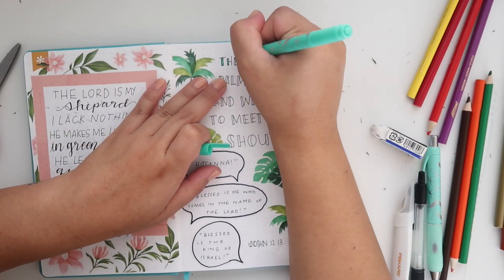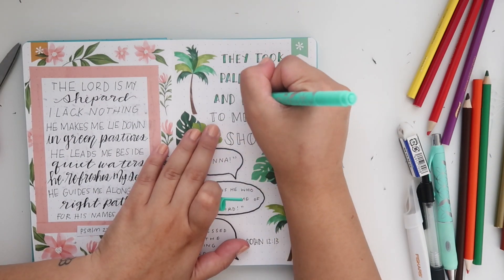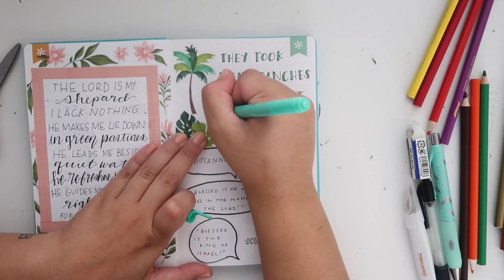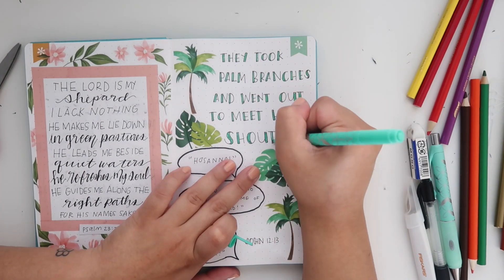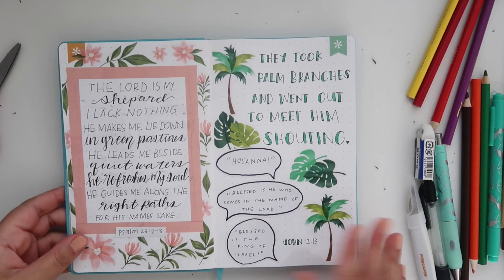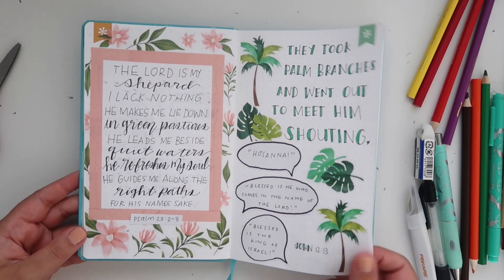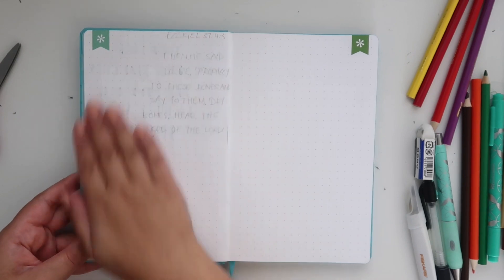Finally for this spread, I'm taking a green Erin Condren marker and filling in the letters where there's space when I was writing them out. That completes this spread and I love it — I have a thing for palm trees. I love how this one turned out, and even the little quote bubbles are so cute.